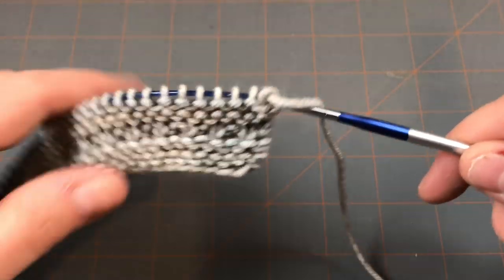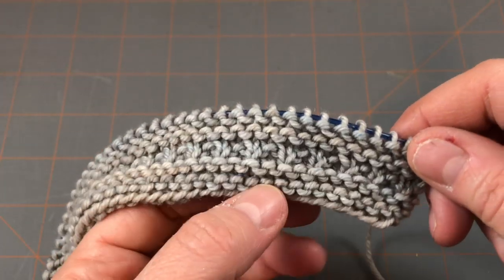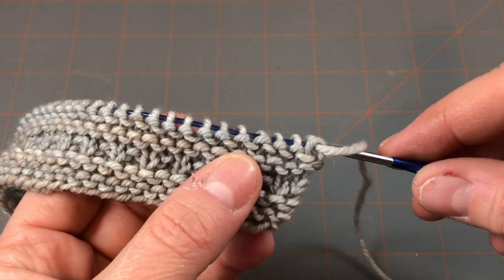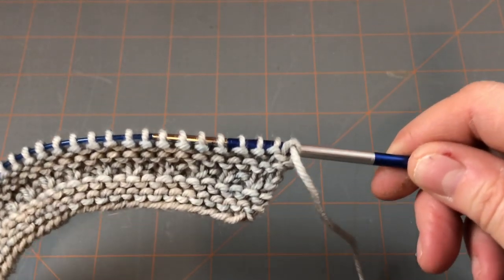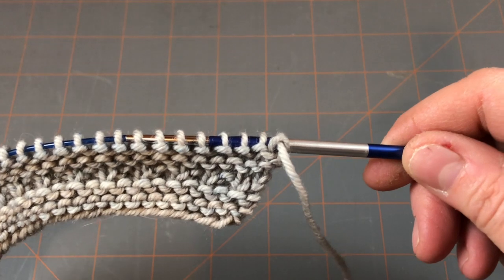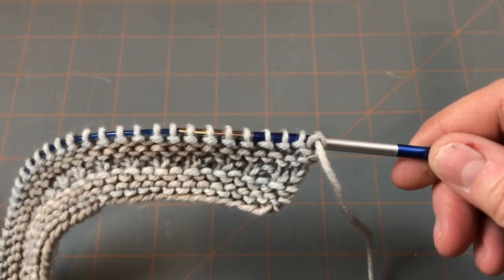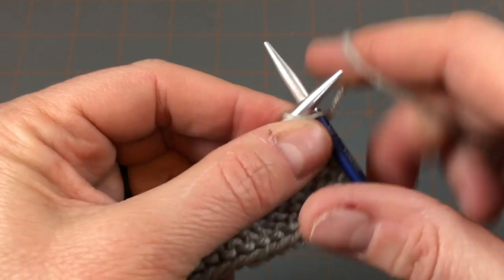On block 14, we're starting out the same way as all the other previous blocks by knitting the first four rows of garter, then row 5 is alternating knits and purls for a little added texture, and rows 6 through 9 are also garter stitch. Now, looking at our instructions for chart 14, we're going to do our increase row where we increase from 59 stitches that we cast on up to 88 stitches.